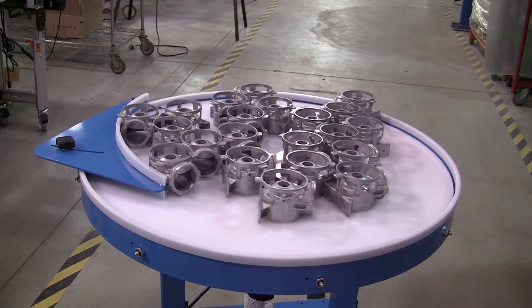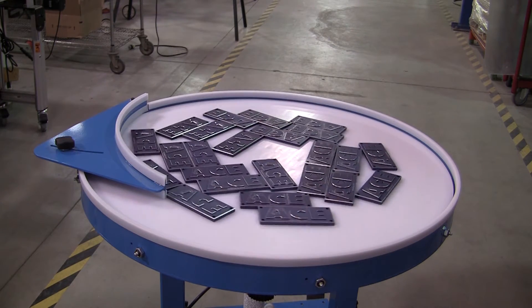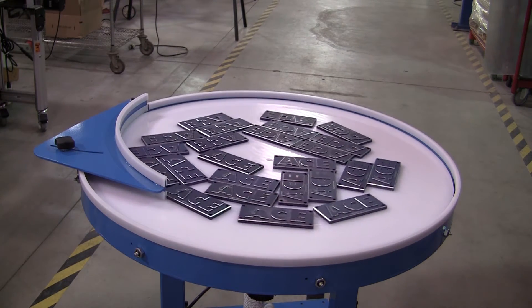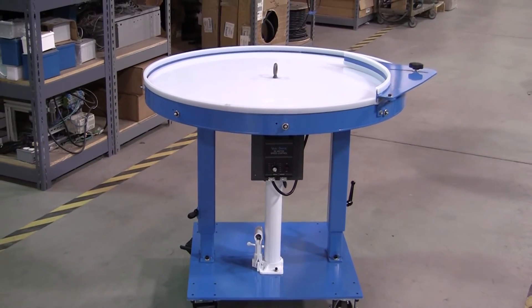Automated Cells' line of rotary accumulation tables provide the ability to accumulate a wide variety of parts. For more information, contact Automated Cells and Equipment.